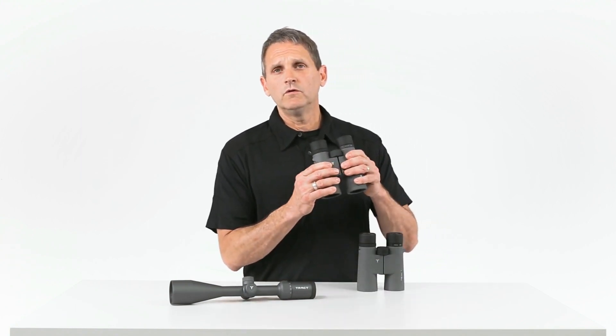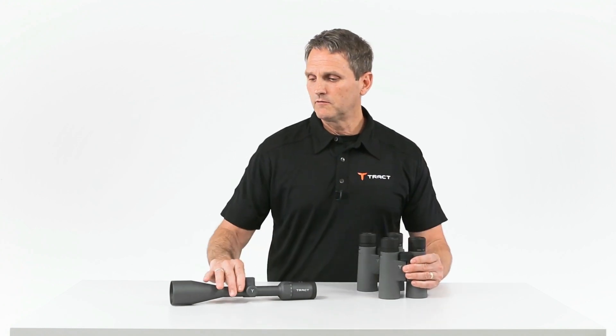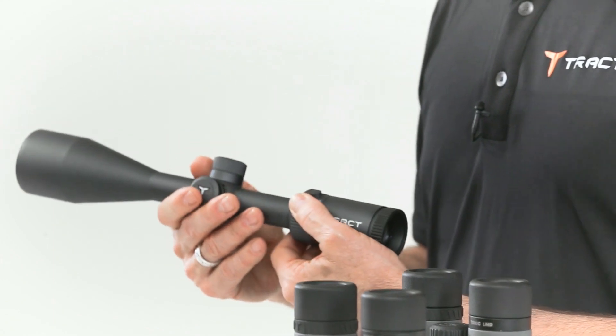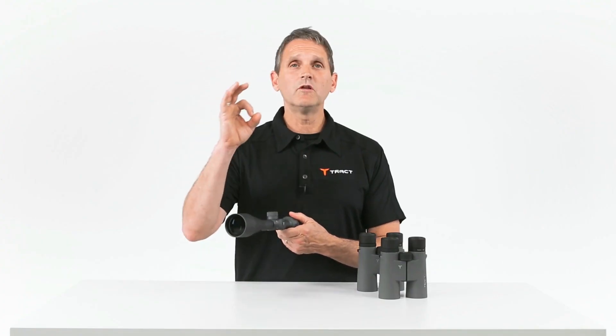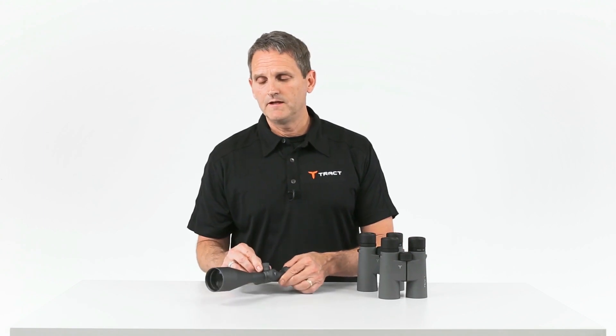An 8 by 42 has over a 5 millimeter exit pupil. Let's look at a rifle scope for a moment. Here's a 3 to 15 by 50. When it's on 5 power, 5 into 50 is 10 millimeters of light coming through to your eye. Crank it up to 10 power, 10 into 50 is 5 millimeters of light.